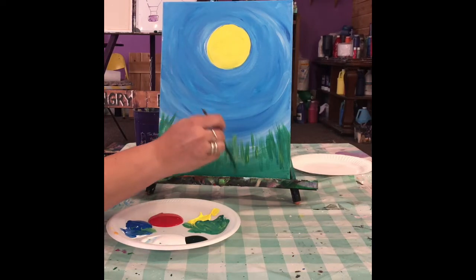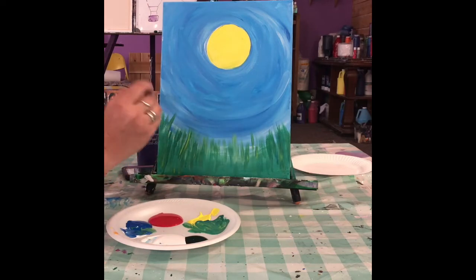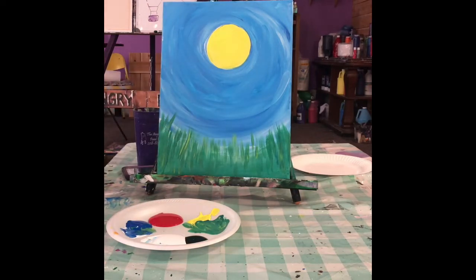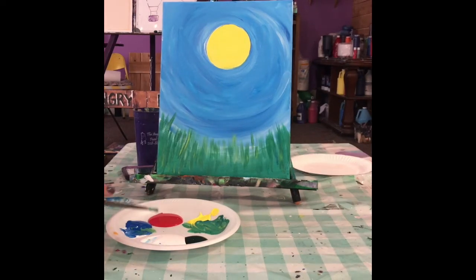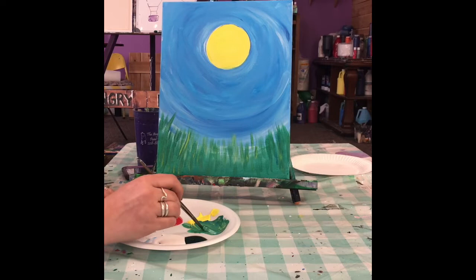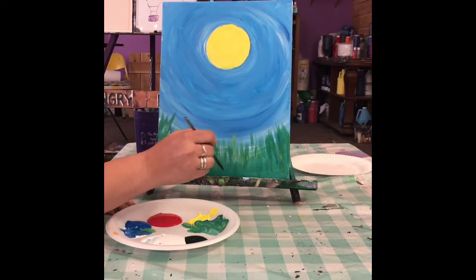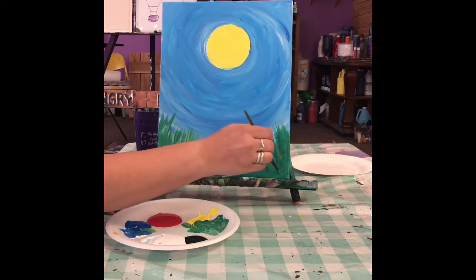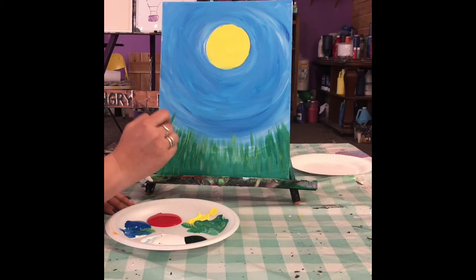You can put as much grass on there as you want. If you get to the point where your grass is starting to blend together, give it a break, let it dry. Then you can go over it with a lighter green — like a mint green — by adding a lot more white to get a real light, pretty minty kind of green, and put a couple little lines through there.